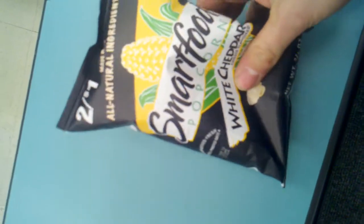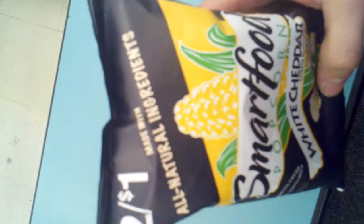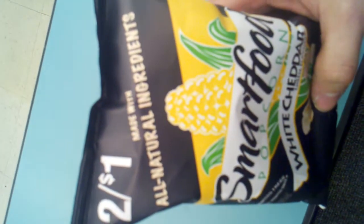Hello everyone, this is Marvin Oppenheimer. I'm going to do a review on this Smartfood popcorn today. As you can see at the top of the package, it's made with all natural ingredients, which everybody loves to know.